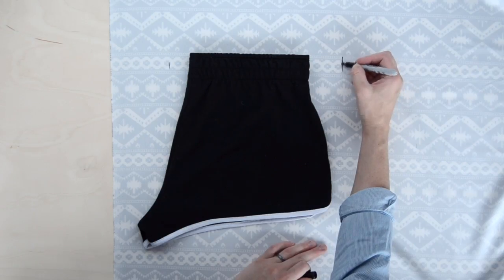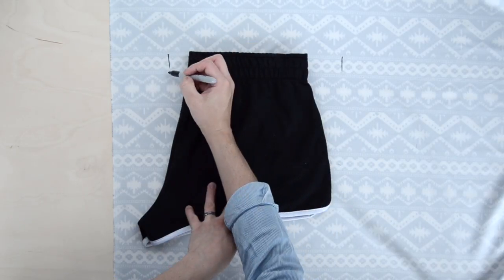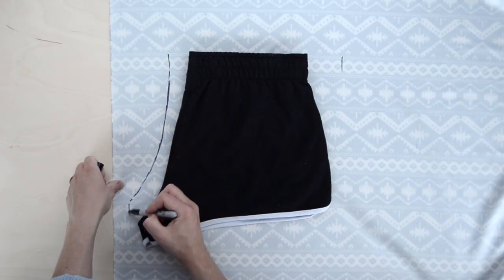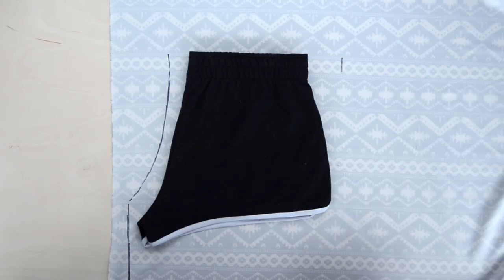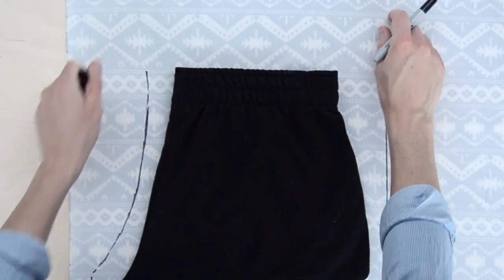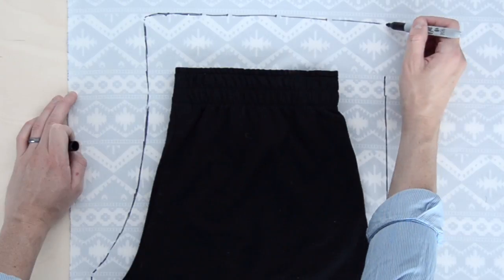My old shorts have an elastic waist, so I made sure to stretch them to their fullest extent before making my mark. When tracing, you'll want to give yourself a seam allowance, so make the outline a half an inch or so farther away from the shorts. I wanted my new shorts to be a lot longer than the ones I'm using to trace, so I drew the leg down much longer. For the waistband, extend the outline a few inches above the original one.